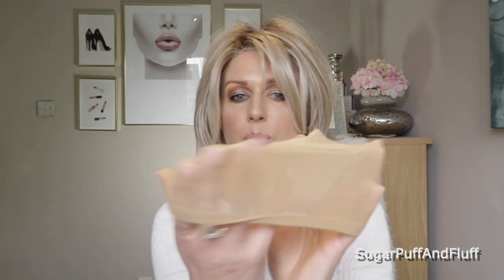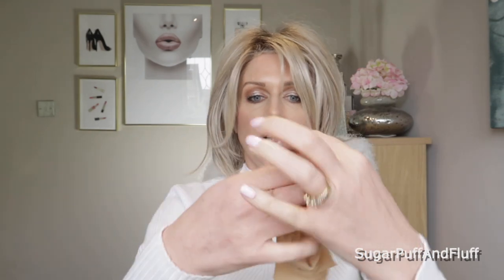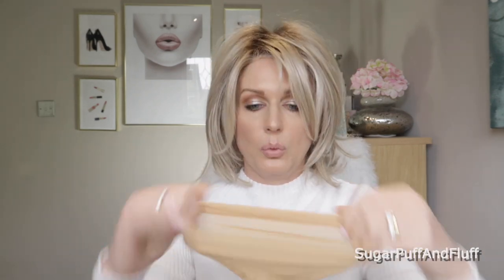Let me show you what you will need. The first thing you will need is a wig cup, which looks just like a small stocking. You can get them on eBay — just look for 'wig cup' — or at any wig store, online or physical.